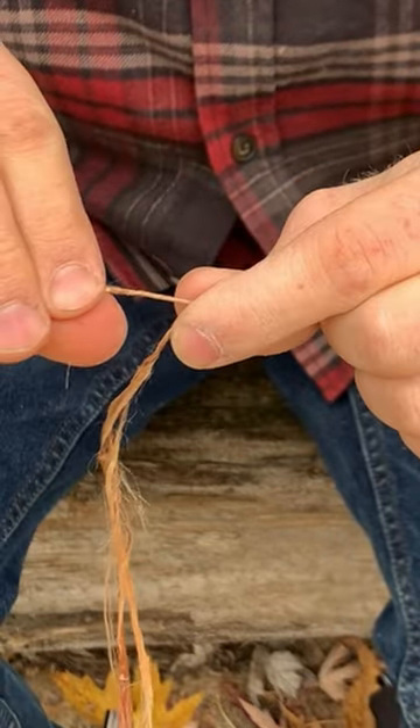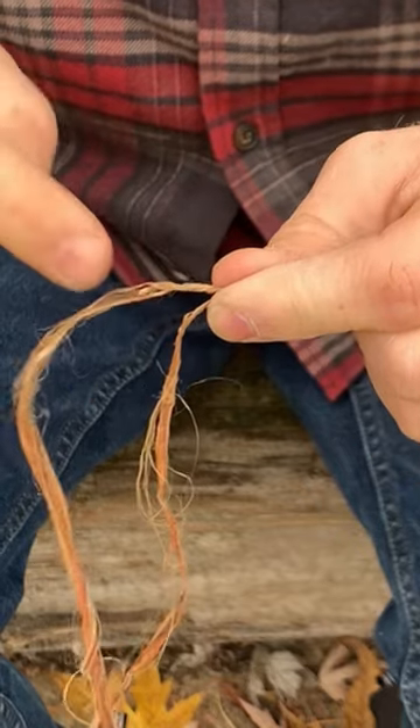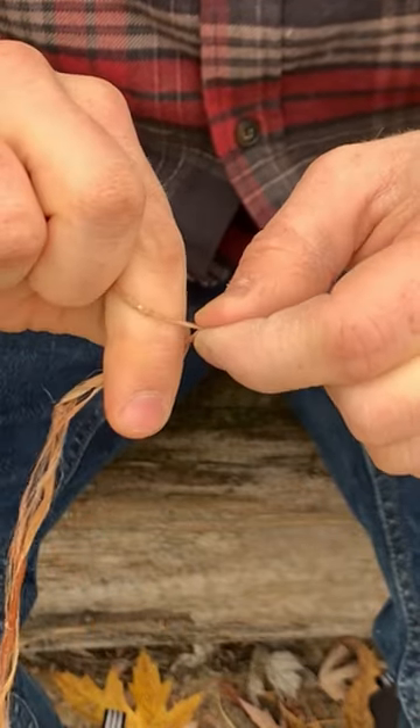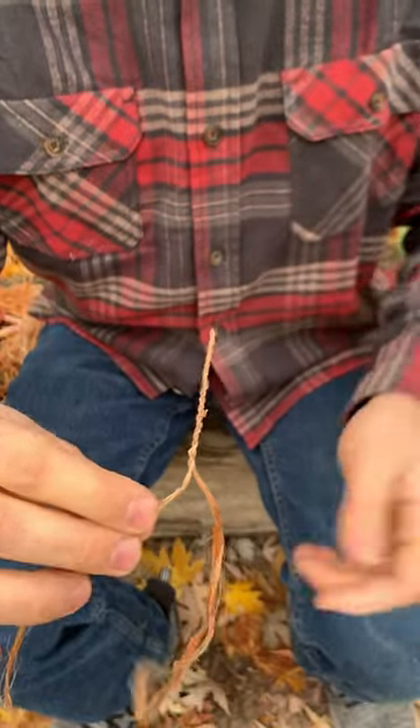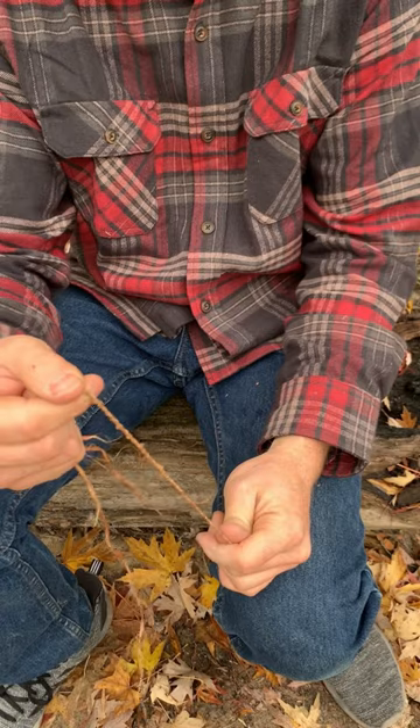My upper strand will twist clockwise and then I'll tuck it counterclockwise. So now this is the new top strand — clockwise, tuck it counterclockwise. It stays together and will not try to unravel. That has some strength to it. That's the start of your survival cordage.